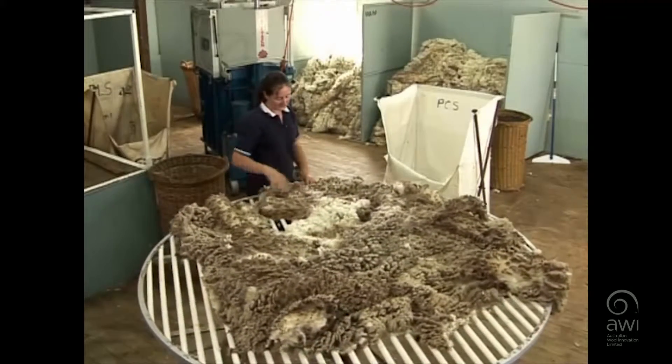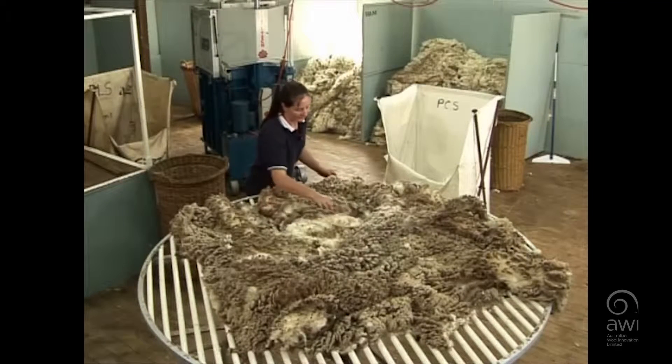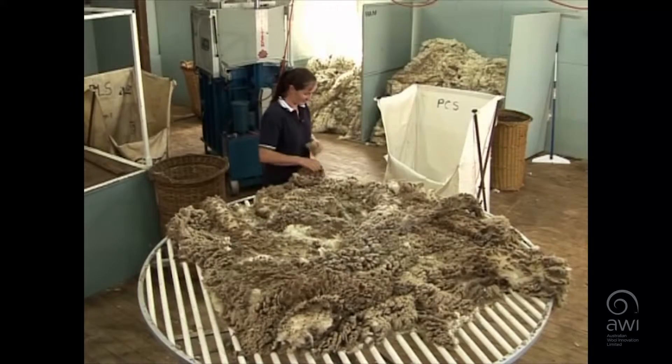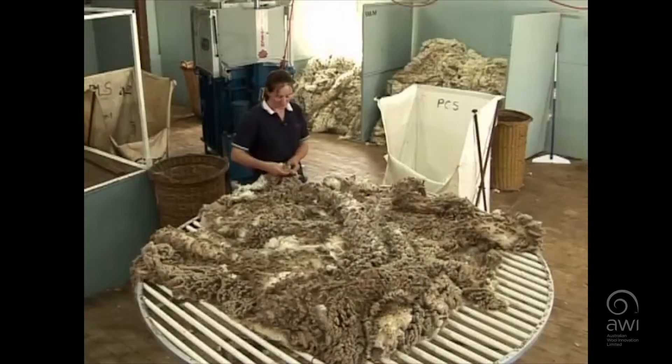The wool roller will start in the crutch area, checking for any shorter wool or stain. Then they start on the back leg, removing any shanks if there are any, and then begin to skirt the fleece. Often they'll use their hip to turn the table.